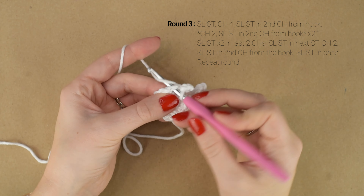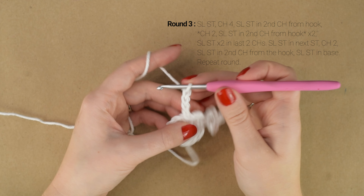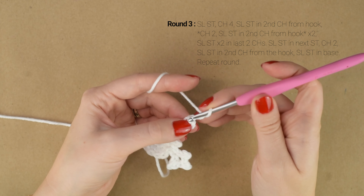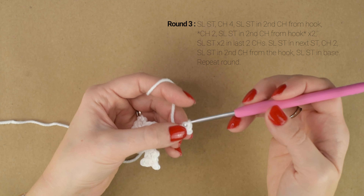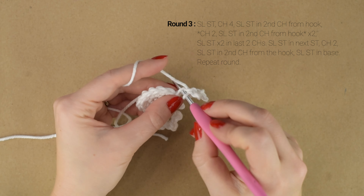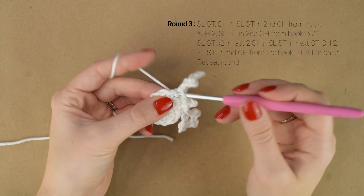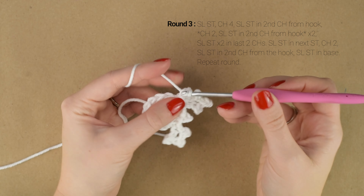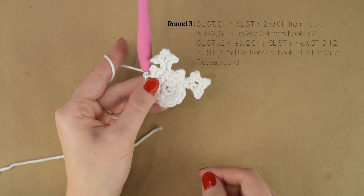So we're going to slip stitch into the next stitch. Chain 4. Slip stitch into the second chain from the hook. Chain 2. Slip stitch into the second chain from the hook. Chain 2. Slip stitch into the last 2 chains. Slip stitch into the next stitch. Chain 2. Slip stitch into the second chain from the hook. And then slip stitch back down into the base. So just repeat that 4 more times around and I'm going to catch back up with you when we reach the end.